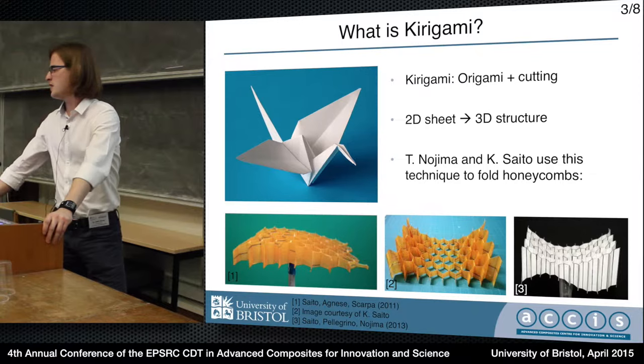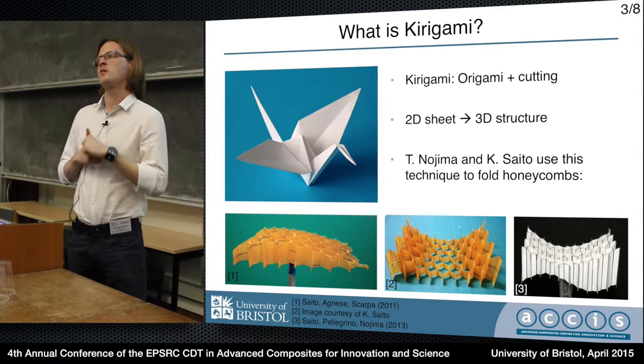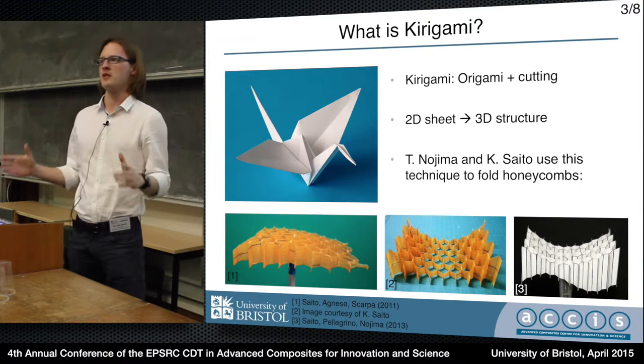So what is kirigami? Hopefully you recognize the crane at the top of the screen - that's the origami. Kirigami is just origami but with cutting as well. And essentially we are using that to transform a sheet material into a 3D structure.